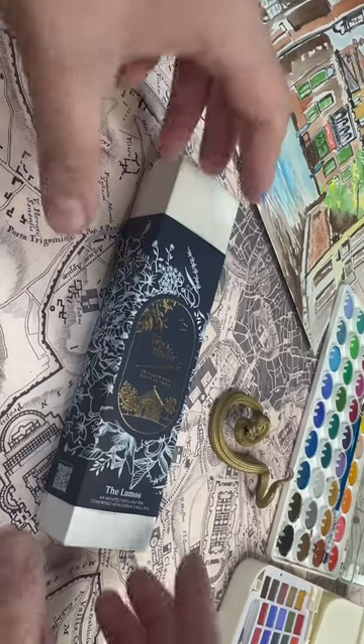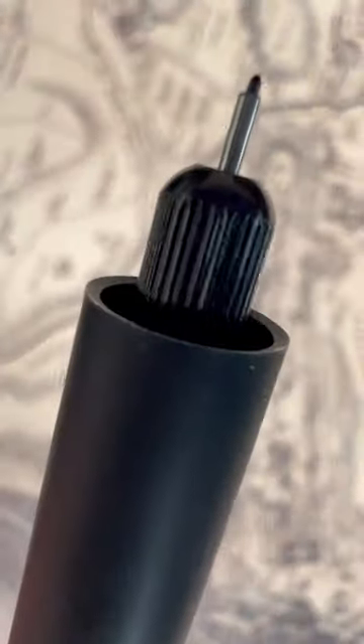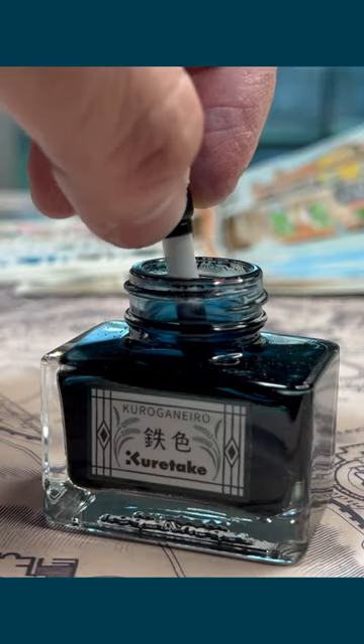I have seen the future of writing and its name is the Tom Studio Lumos Pro Multi-Tip Refillable Pen. I'll tell you why.